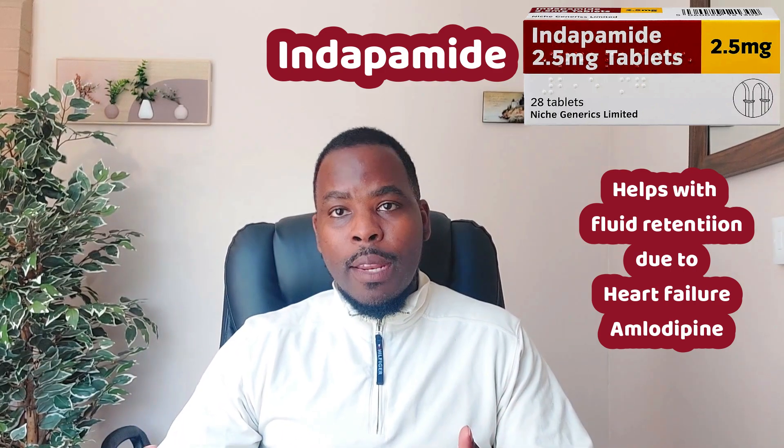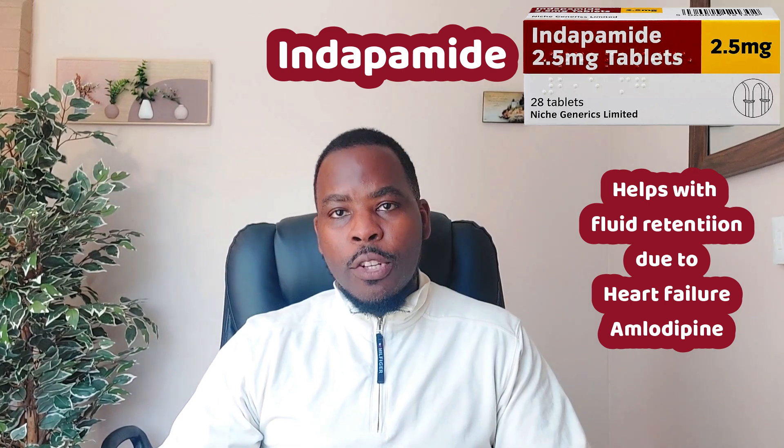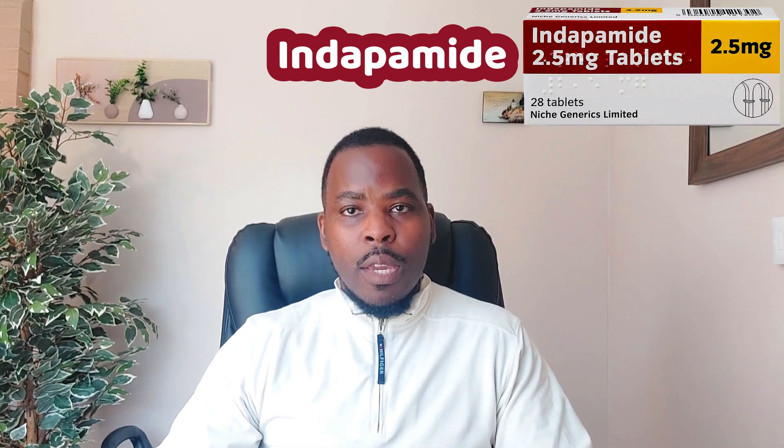For example, if you're on amlodipine and you have swollen ankles but the amlodipine is working well for your blood pressure, rather than stopping the amlodipine your GP might want to add on Indapamide, which would help to reduce the leg swelling.